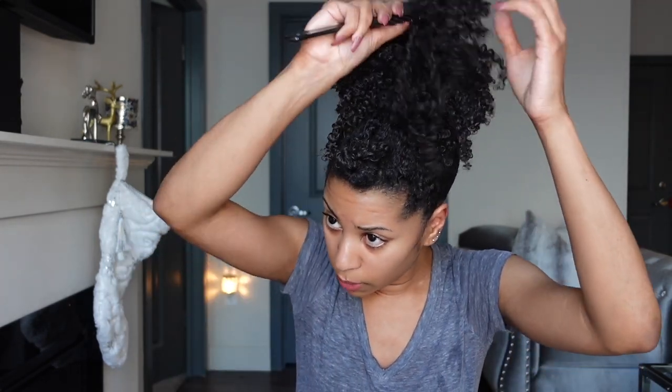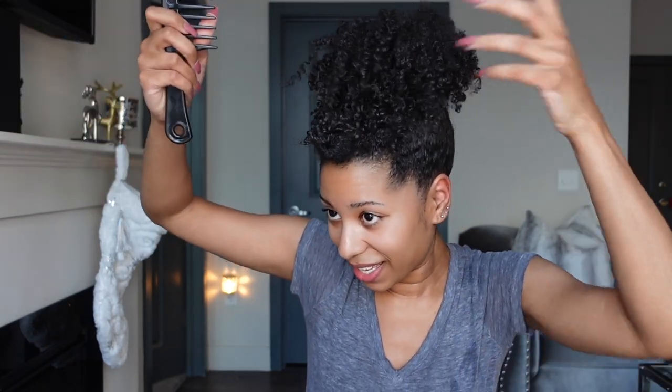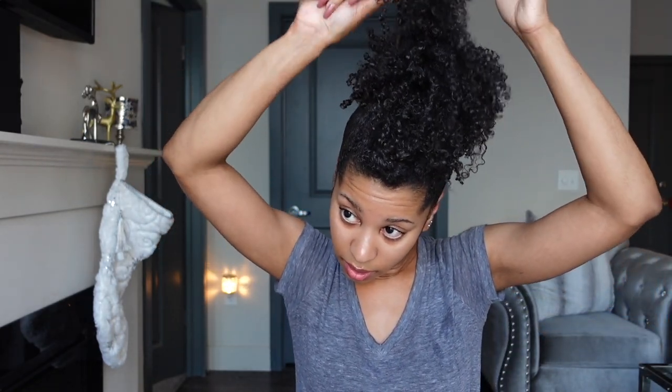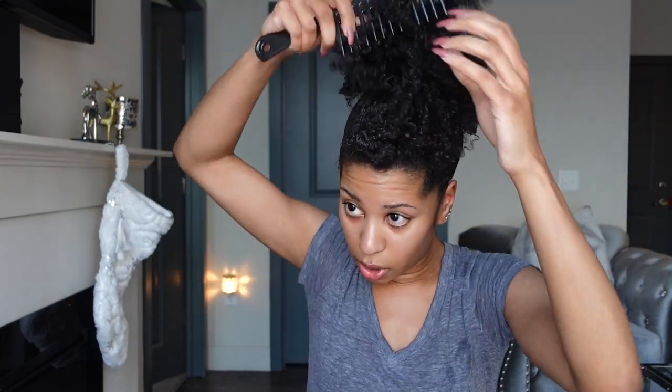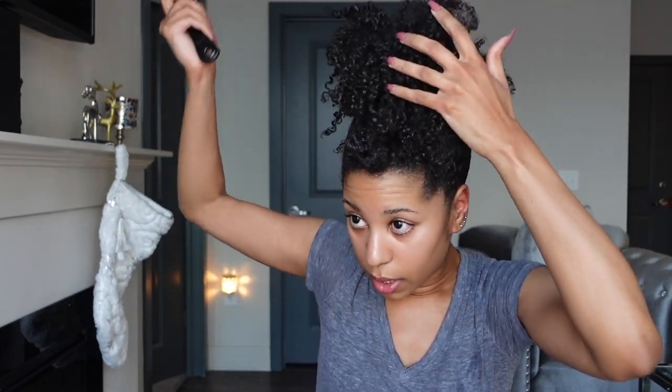You can take your comb — I have a pick somewhere, but I'm just going to use this wide tooth comb to kind of comb through it just a little bit because we want it to be big. That's the point — I like a big puff. My hair is fresh; this is literally part two. My hair hasn't really gotten a chance to just be fluffed on its own, so we've got to use the comb.